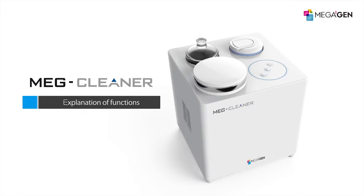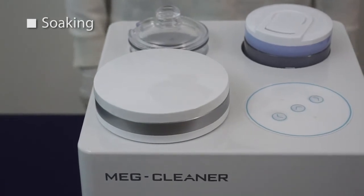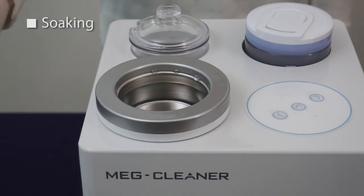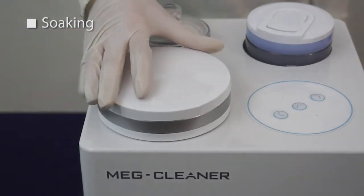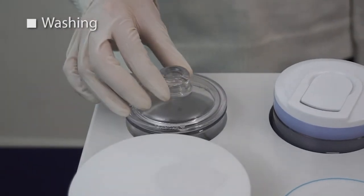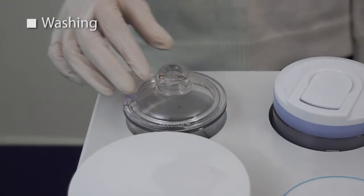Explanation of functions. Using the soaking jar function more effectively removes contaminants by using the 40 kilohertz high-performing ultrasonic transducer. Using the washing jar function can have a powerful cleansing and polishing effect on the object by making the high-speed pins rotate.